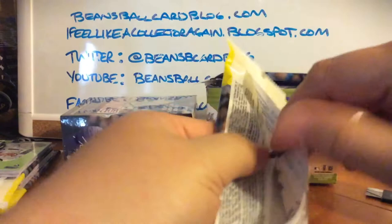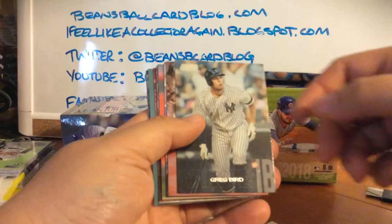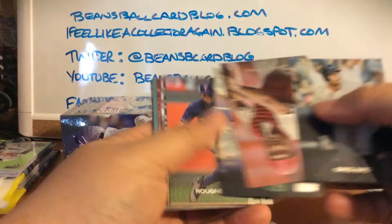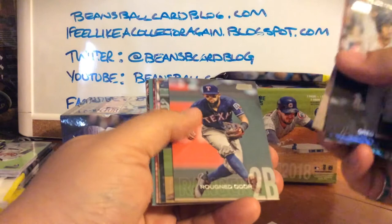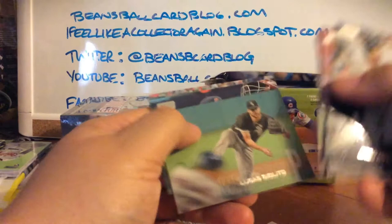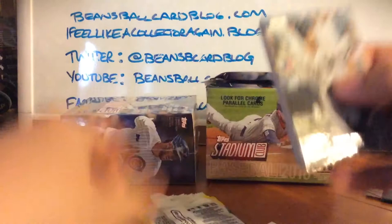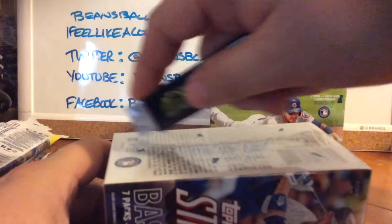Let's just rip into pack number three. Again, I'm just doing these to put together a set, so I'm not really worried about big hits. If I get something great, if not, I'd like to minimize how many duplicates I have. Greg Bird, Johnny Bench, Mark McGwire — love the McGwire, who didn't love the Bash Brothers back in the day — Rougned Odor, Jorge Alfaro, Bryce Harper, Austin Barnes, John Smoltz Never Compromise, Lucas Giolito, Mike Clevinger, John Gray, and a Pat Neshek. Obviously if I get a double of that I wouldn't mind — I've got a handful of cards I'd like to send him for a TTM autograph and just haven't done it yet.